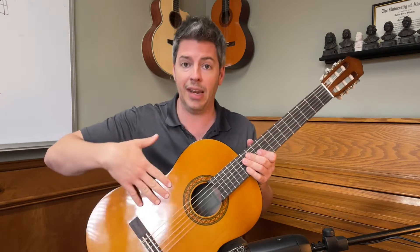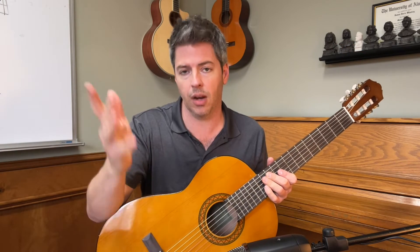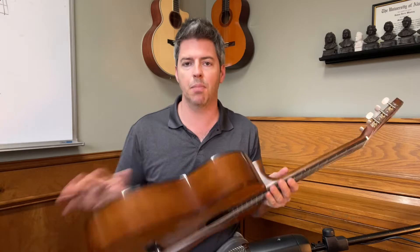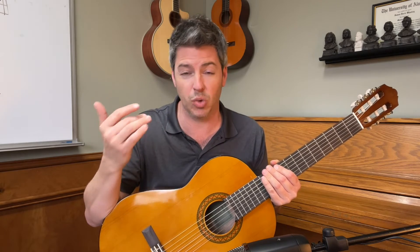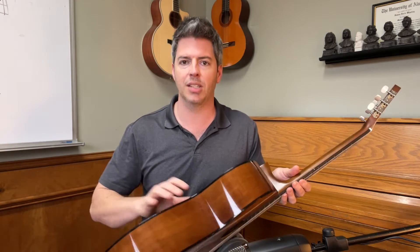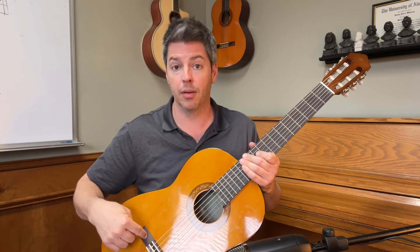A few details about the Yamaha C40. All Yamaha guitars are made out of laminated wood — laminated front, sides, back, and neck — unless it says solid, which you can check on their website. This one is all laminated: spruce top, meranti sides and back. If you go to their website, it notes that due to responsible sourcing and availability, locally available tonewoods may be used. So if the supply chain is disrupted and they can't get the meranti, they may use other types of wood for the sides and back. Also, it has a NATO neck, and I don't want to forget — rosewood fingerboard and bridge as well.